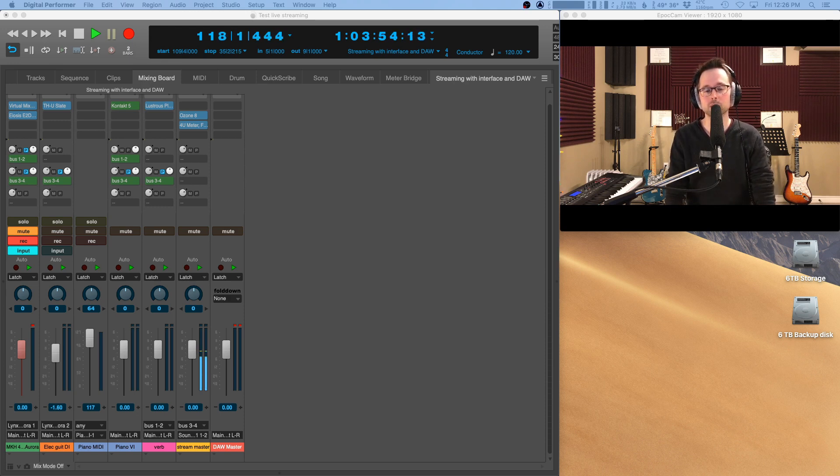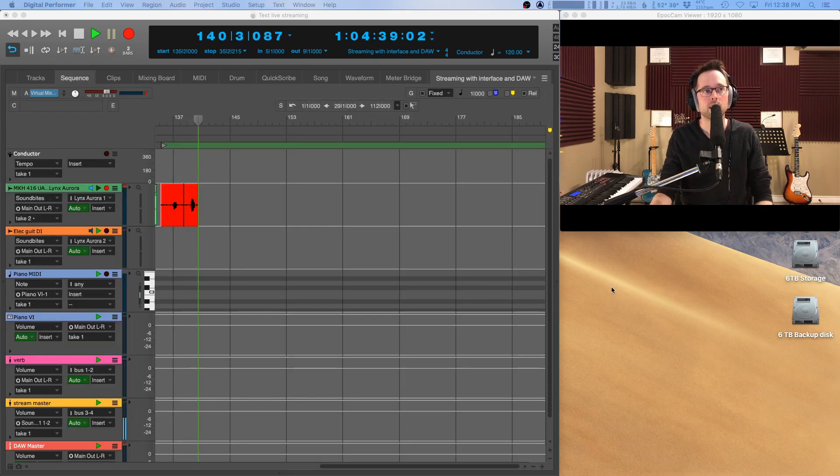You do need a computer to capture the audio stream and the video stream, but really any modern-ish computer should be able to do the job as long as it's powerful enough to handle both streams. I'm using a 2010 Mac Pro 5,1 — it's pretty beefed up with all the upgrades you could do to them, but it's still an old computer and it's still doing the job.